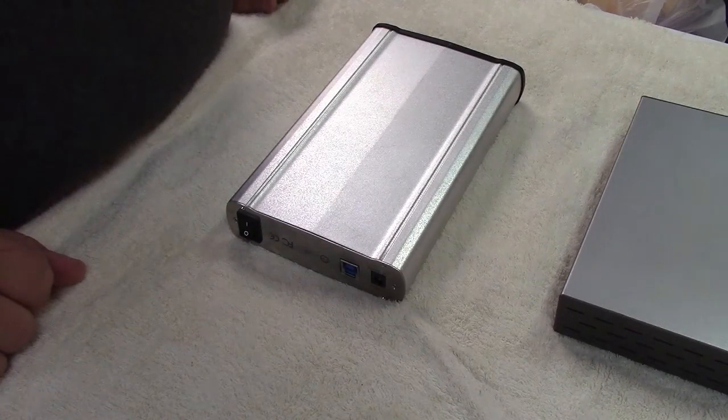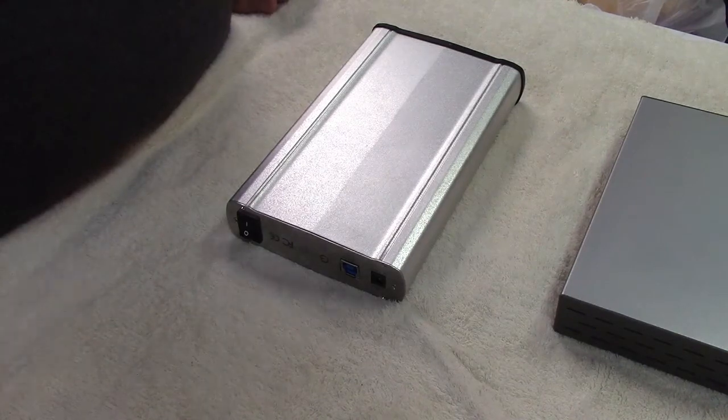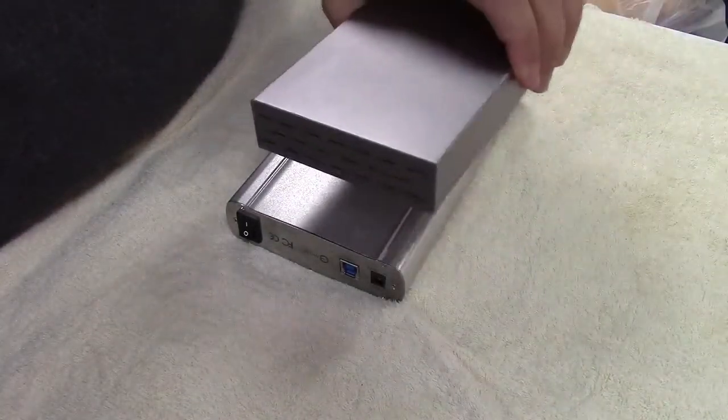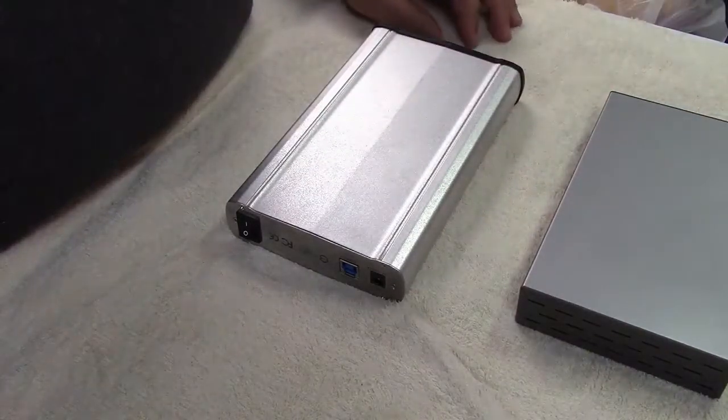Today I'm going to show you how to install a hard drive into an external enclosure. For this you're going to need an enclosure. I have two styles here and I'll be showing you both.